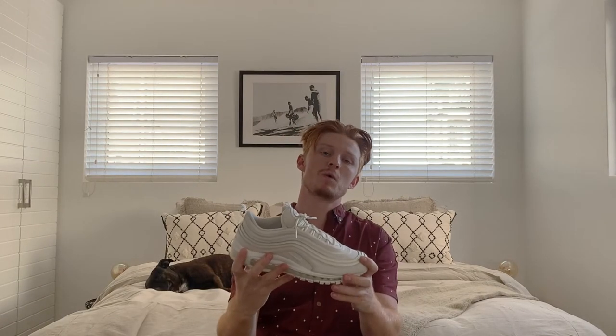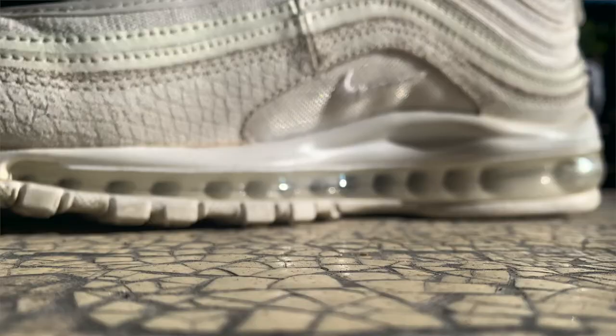One of the biggest features of the shoe, and what it's most well known for, is this Air Max 97 midsole or air unit. The insole is nothing too special — just your standard insole.